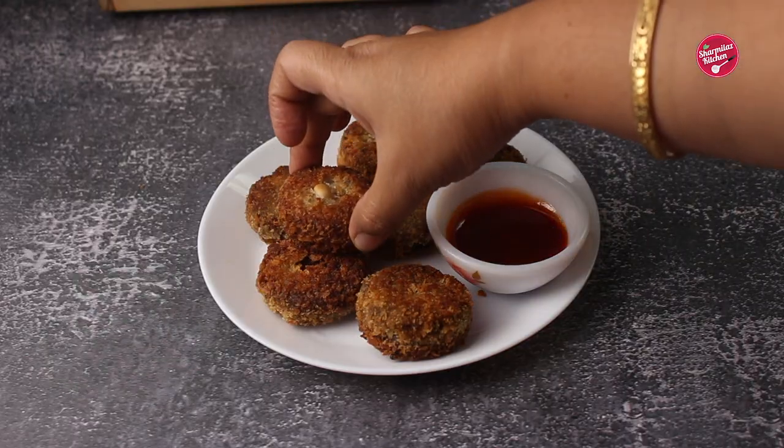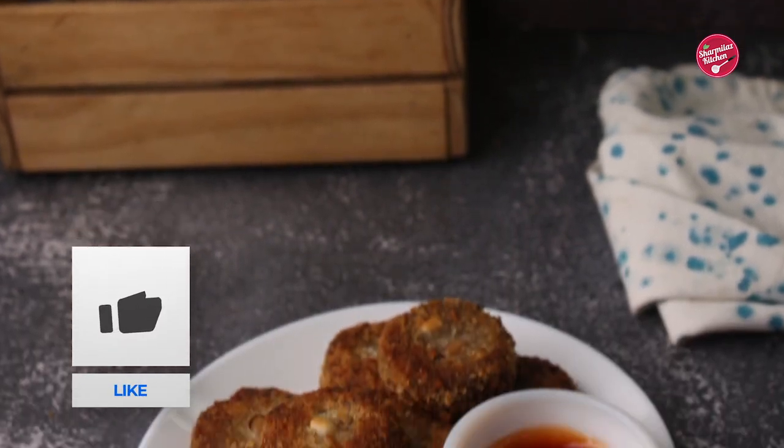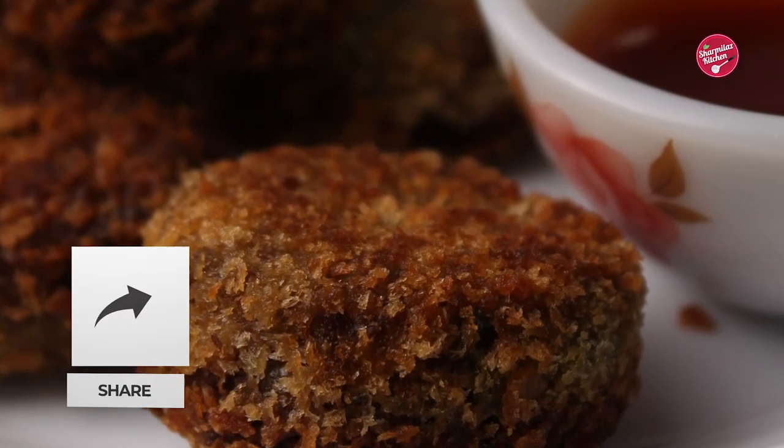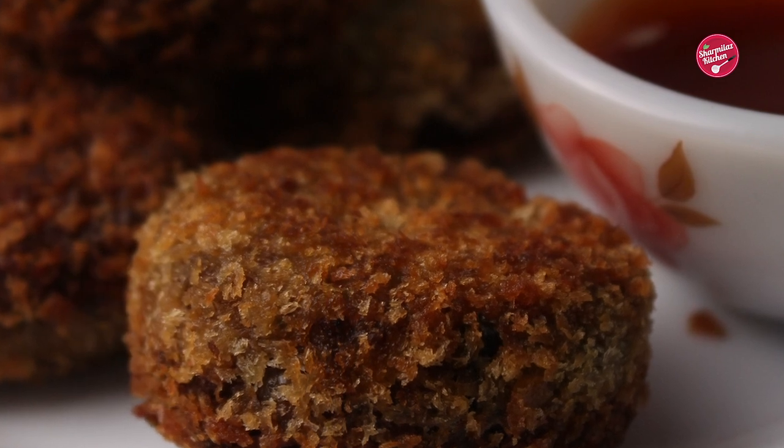Our soya cutlets are ready to enjoy with ketchup. I hope you enjoyed watching this video. If you like this recipe, please hit the like button, share with your family and friends, and don't forget to subscribe.